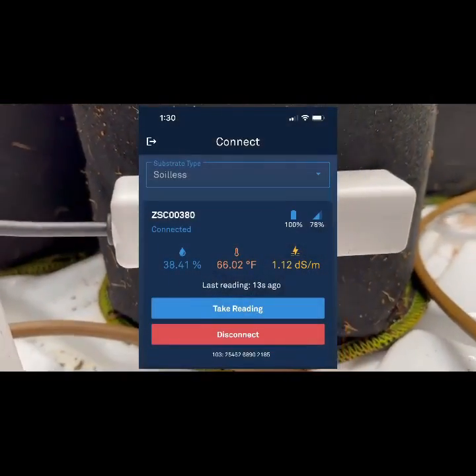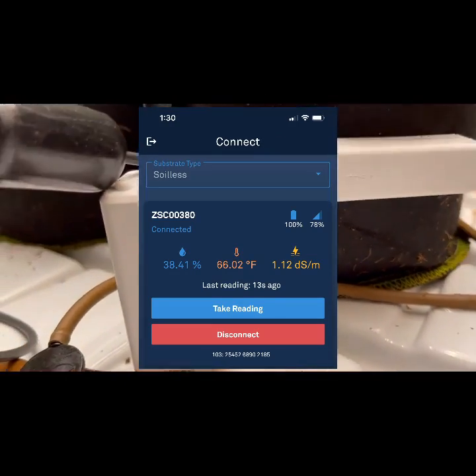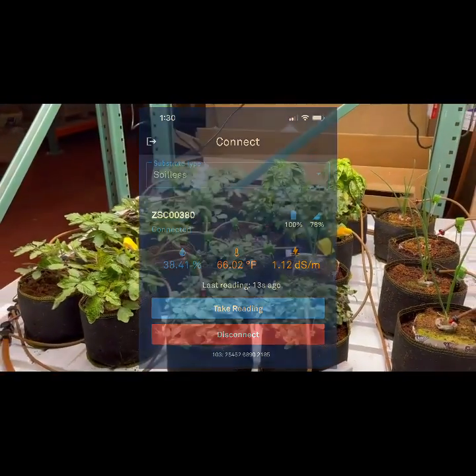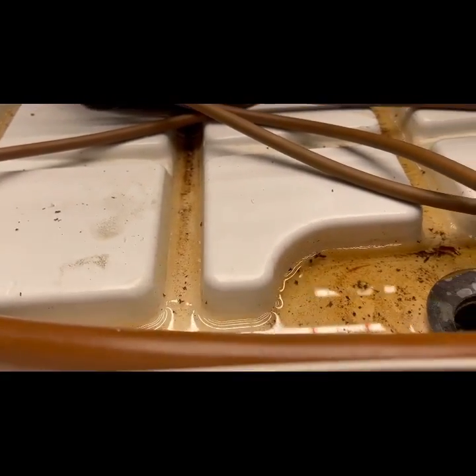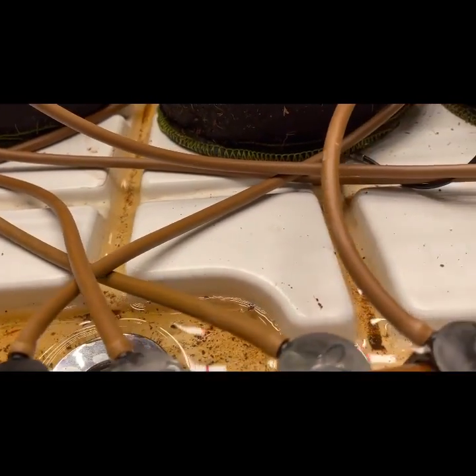After a nine-minute drip, water content rose by 20% and the EC level, because it was diluted by the water, dropped by 35% to 1.12. After nine minutes, we just wanted to make sure that we had runoff from the pots into the drain before we started the dryback.